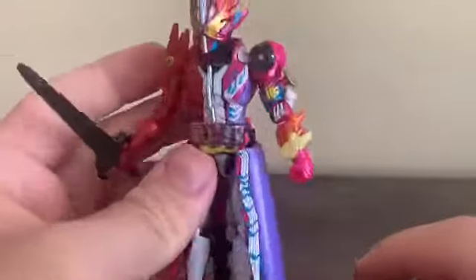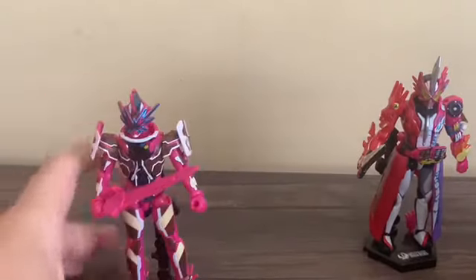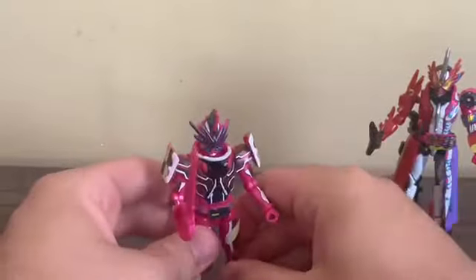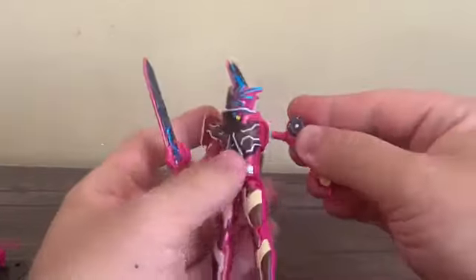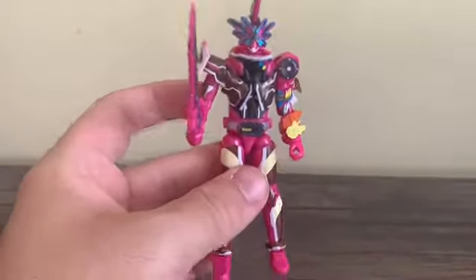Now, we need to bring another figure in from book four - from the fourth wave of Soda figures - Kamra Slash. That's because the Bremen and Reven one right book is meant to go along with Kamra Slash. So what we're going to do is take the whole arm off - just the whole arm - and switch this out, plug this in. Just like that, we've completed Kamra Slash Hansel Bremen.